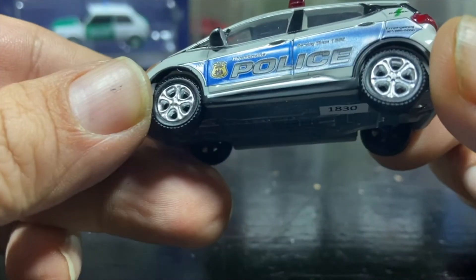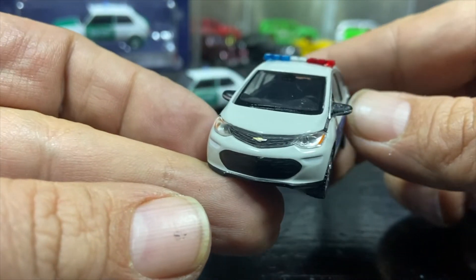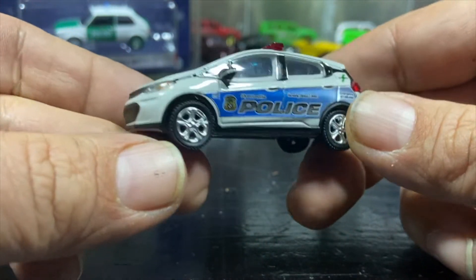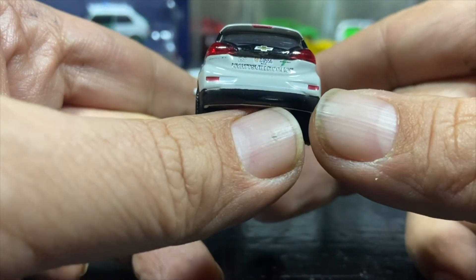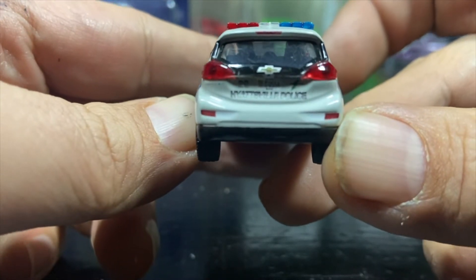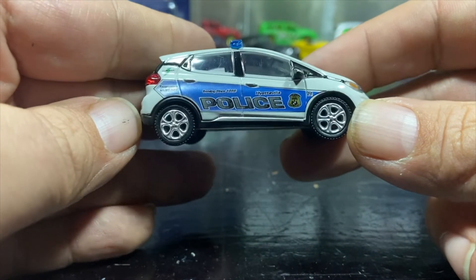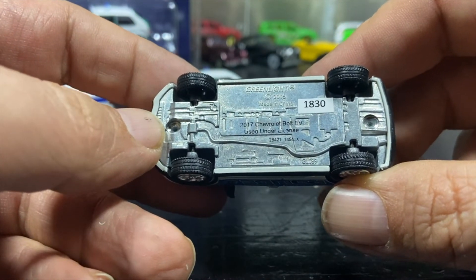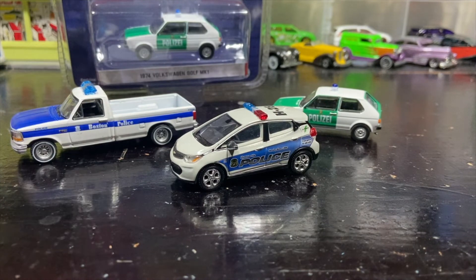It's got fancier new police graphics on the side for Hyattsville Police. Lensed tail lights and lensed headlights, red and white light bars. It's kind of an off-gray, light gray-beige. Lensed tail lights which is pretty cool, Chevy logo on the back. It's got the popular-looking wheels that those kind of cars have, which are standard. Metal base, number 1830. These are the new police cars added to my collection from Outback Toys.